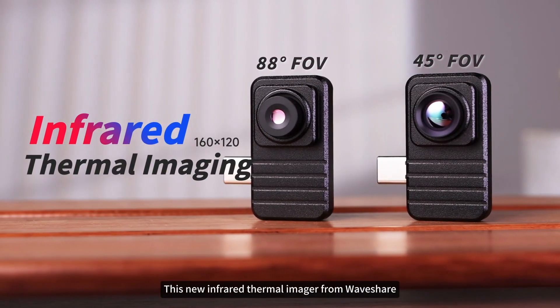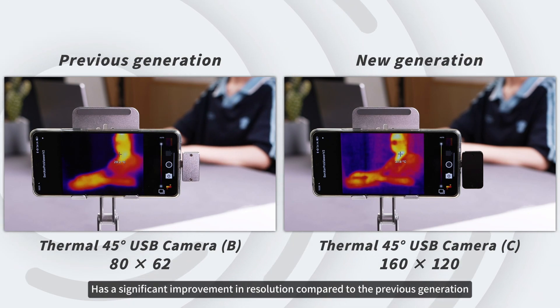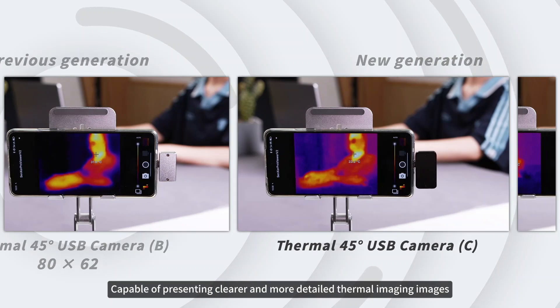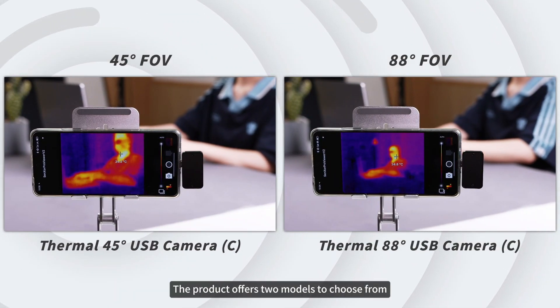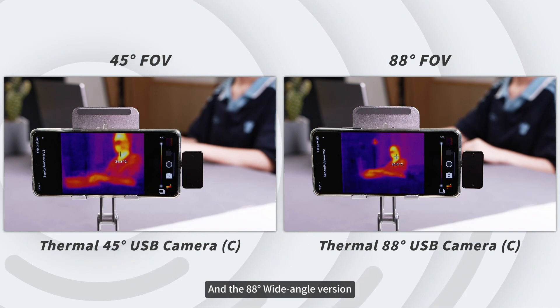This new infrared thermal imager from Waveshare has a significant improvement in resolution compared to the previous generation, capable of presenting clearer and more detailed thermal imaging images. The product offers two models to choose from: the 45-degree standard version and the 88-degree wide-angle version.